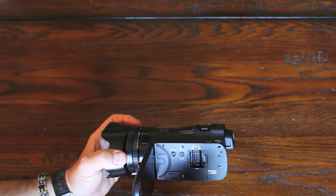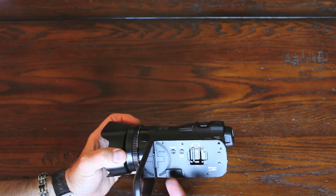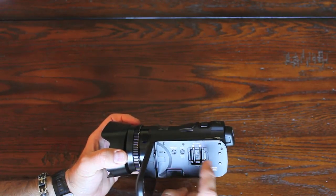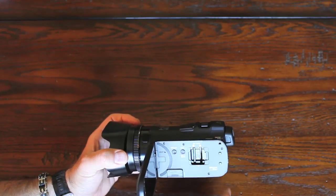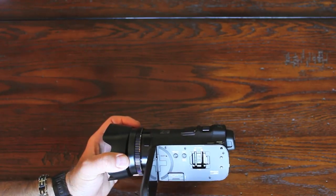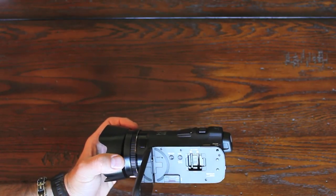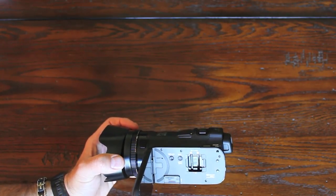The highest resolution gives about 3 hours per card. The cool thing is you can set it so that when you start shooting on the internal drive, when that fills it will automatically go to the next card, and then to the next card. Or if you want a backup, you can set it to film both cards at the same time so you get an automatic backup.